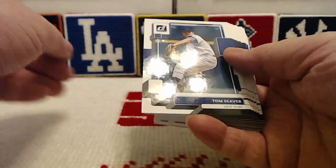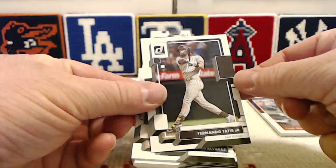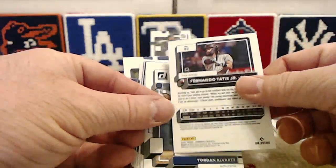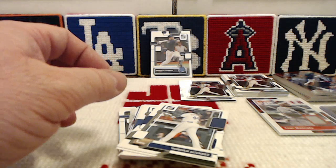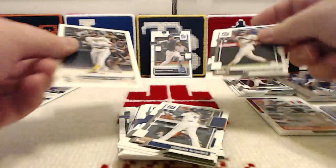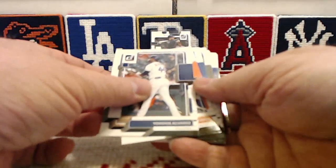Wilson Contreras begins. We start with a stack of base: Tom Seaver, Mitch Hanager, Shane McClanahan, another Tatis — I'm going to PC Fernando because I've been getting into the Padres recently. I think I'm going to keep him. I have an extra copy of his 2022 Topps card, so we'll put those next to each other. I cannot stay mad at Donruss — these are too much fun.